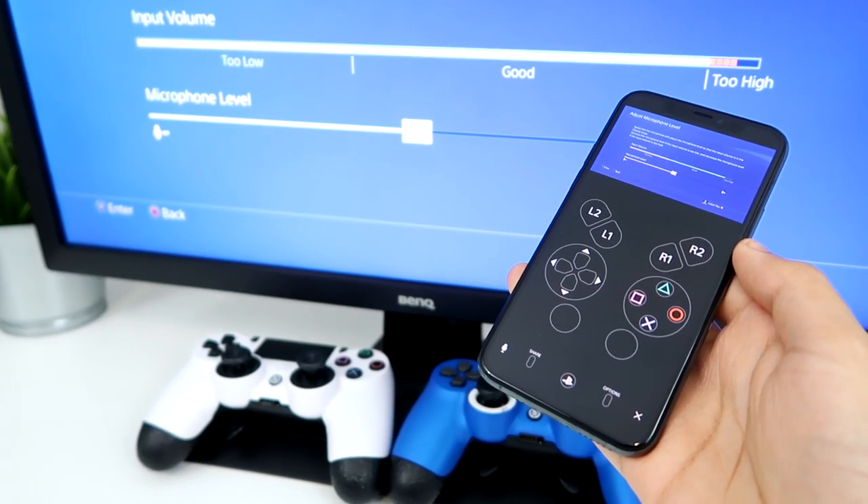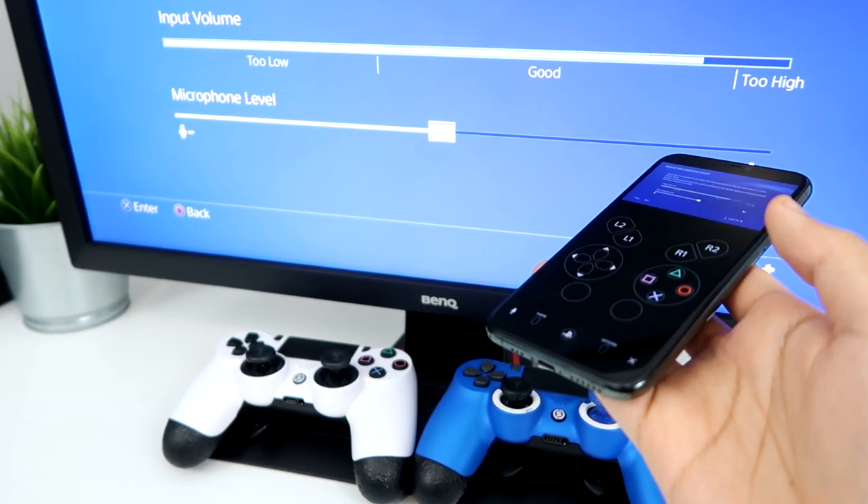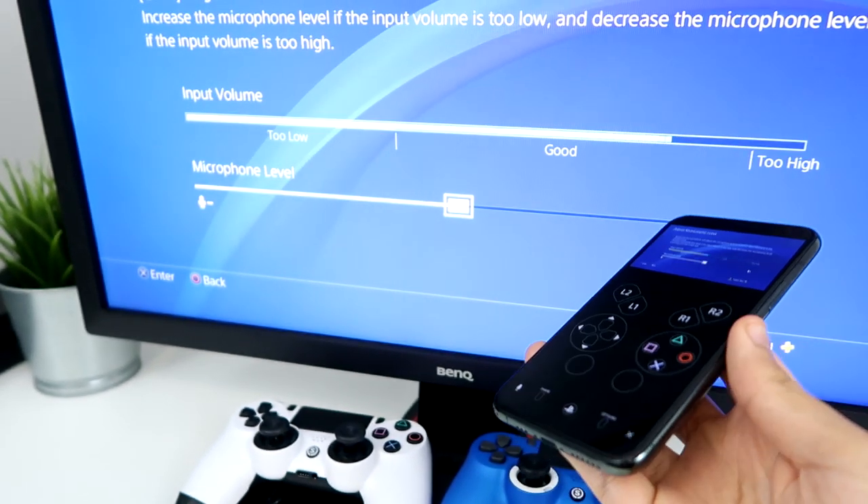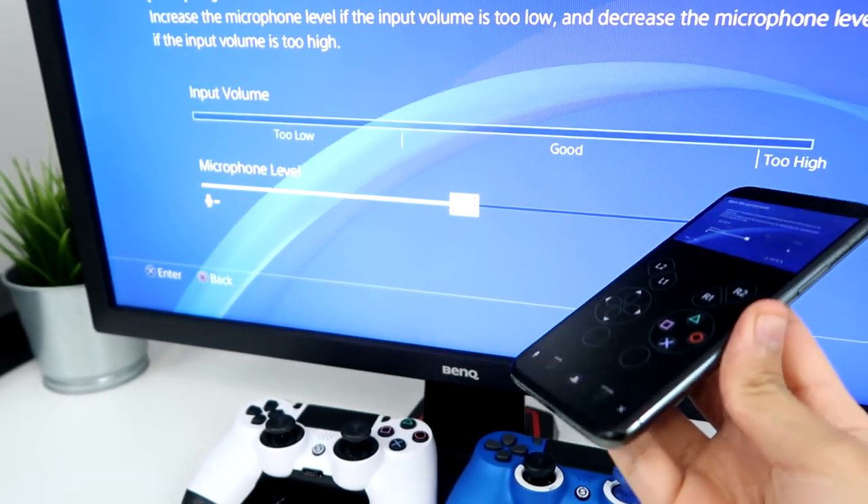Alright guys, Splitz here. I'm going to show you guys how to use your phone as a mic on PS4. I can see every time I'm talking, my phone is actually picking up my voice from the mic.